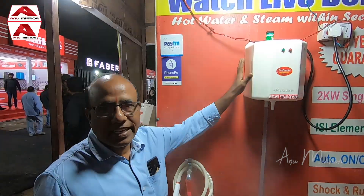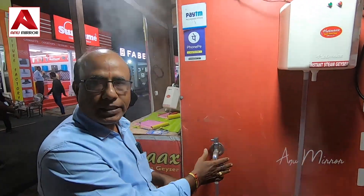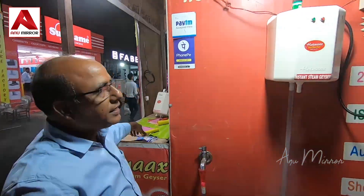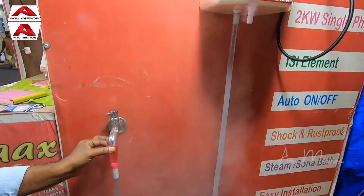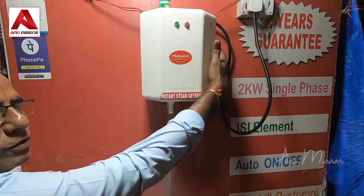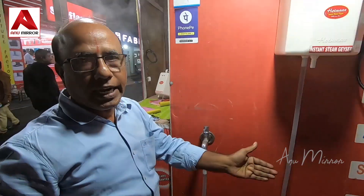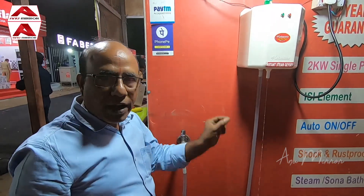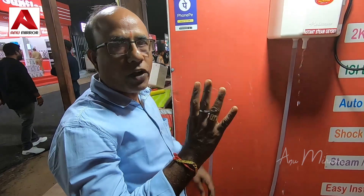This is an instant geyser. In the geyser there is a tap — I am demonstrating in the hotel. If you use any tap, you can switch to the water. Using running water, it heats within seconds and you can use hot water. Every 1 minute, 2 liters of hot water — that is 60 liters of hot water, enough for 4 or 5 buckets.